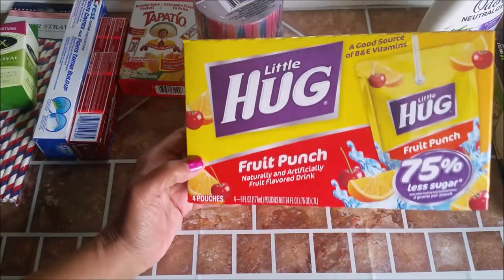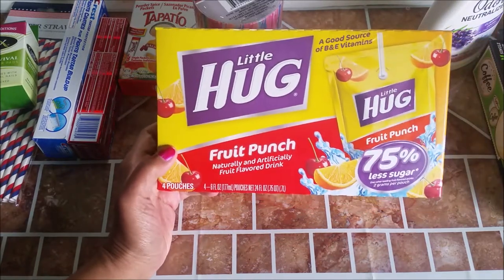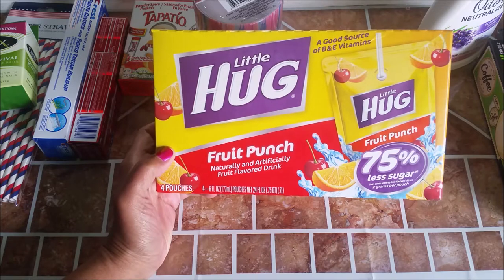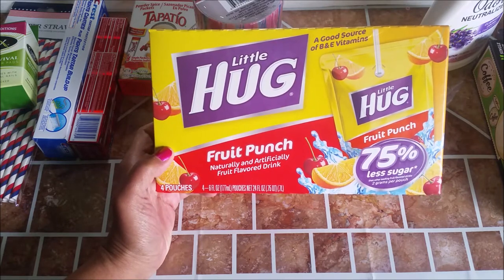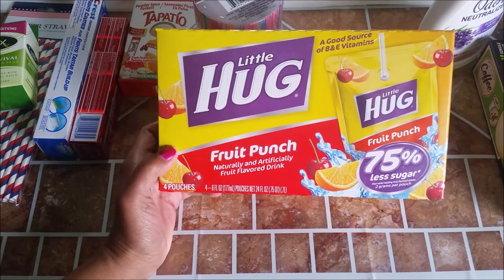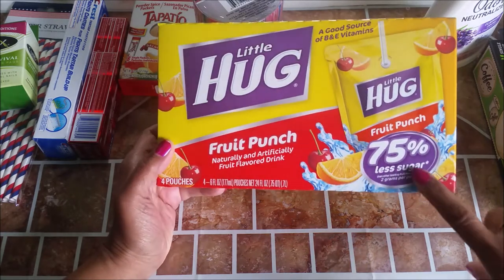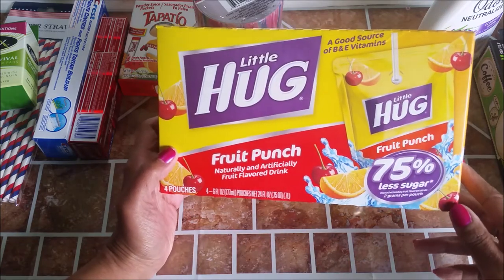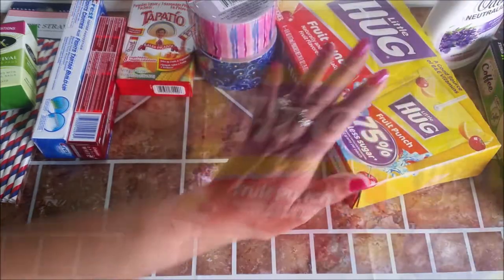I picked up these for the kids — Little Hug Fruit Punch. They like them, they really do. But there's only four in here, which is crazy. But this is 75% less sugar, so that's good. They really like them, so I'll get more of those.